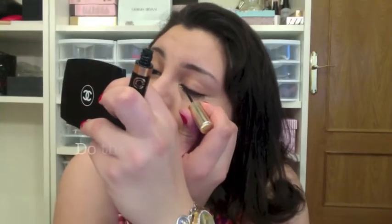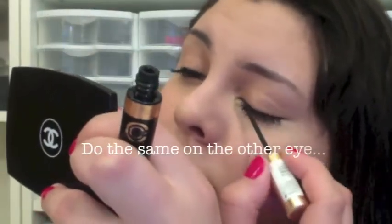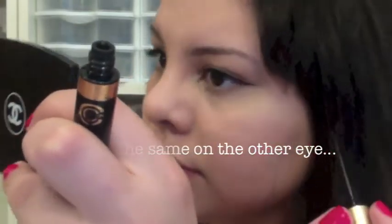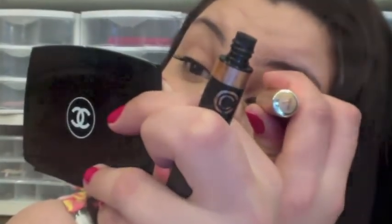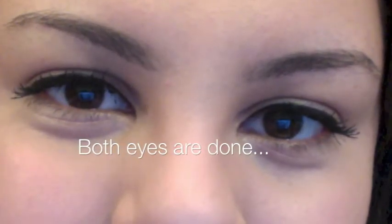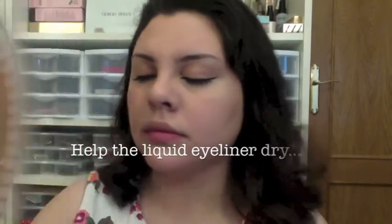And now I'm just going to do the same to my other eye. In order to help the eyeliner dry just a little bit quicker, I decided to use a fan.